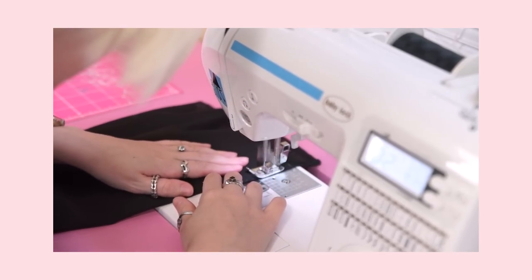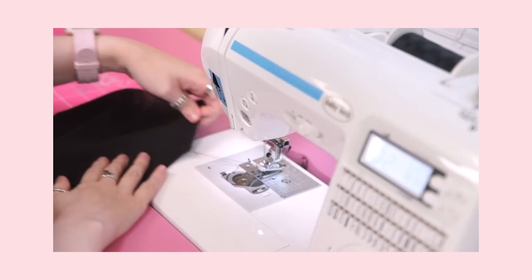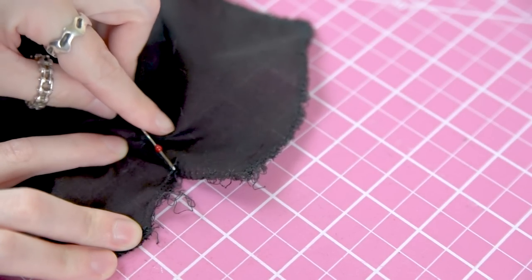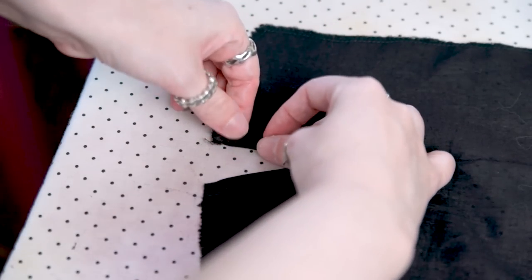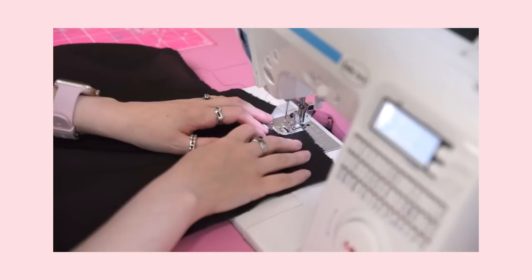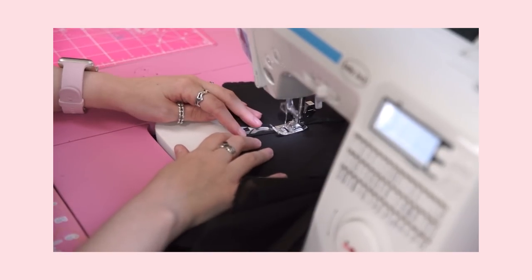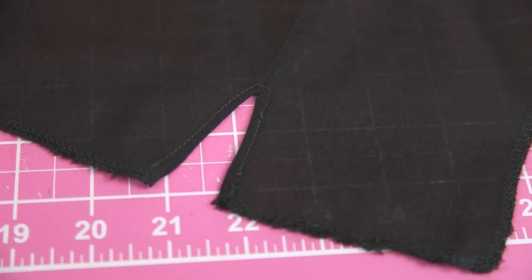I stitched along the top of the dart, actually following the pattern instructions this time — just a line at the very point of the dart that's a couple inches long. Then I picked open my serging. This looks super messy, but trust the process. Now I'm able to carefully press the little tiny narrow hem into place where I thought I was supposed to make a normal dart. This creates a slit that will eventually be where the sleeve cuff opens and closes — not only functional for the sleeve cuff, but it also allows more space for your hands when putting the shirt on. Here's the finished slit. One side looks a little rough here, but it's just because I hadn't finished picking out the serger thread, so it'll be nice and clean at the end.